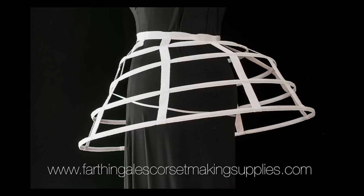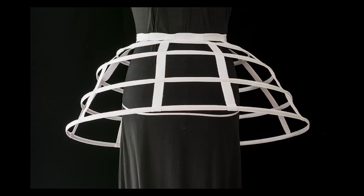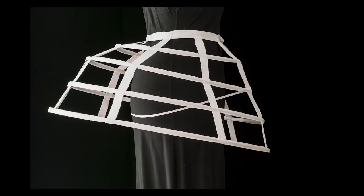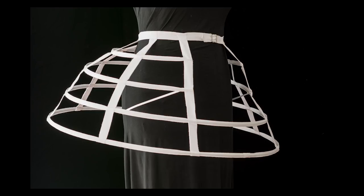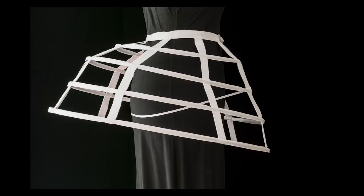This short cage crinoline demonstrates most aspects of crinoline making. There is a waistband with a closure, there are vertical tapes made of Petersham ribbon, there are two open hoops, and there are two closed hoops. Each closed hoop is made using a hoop connector, and there's an internal ribbon that I've pinned in place to help show you how to affect the balance of the cage crinoline. I'll talk more about this during the construction process.